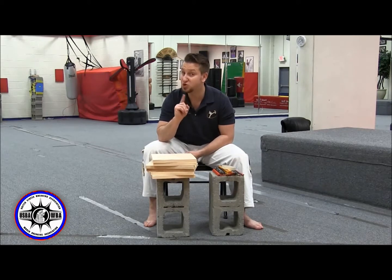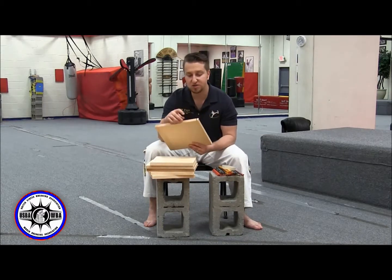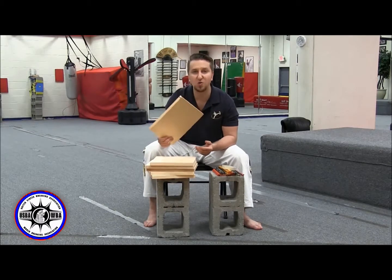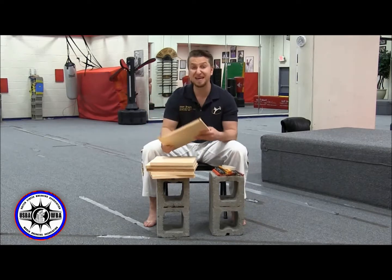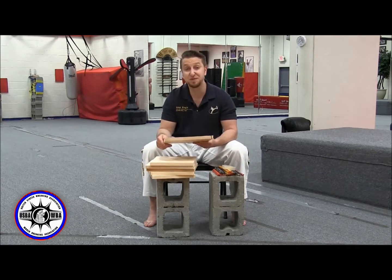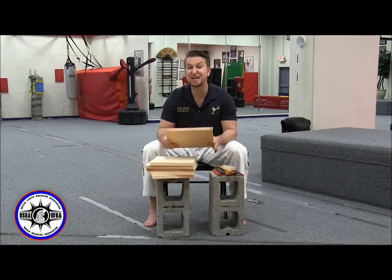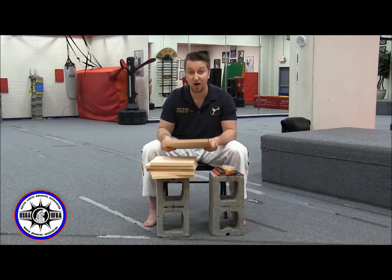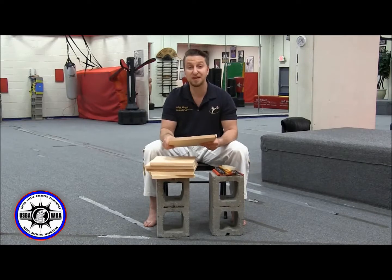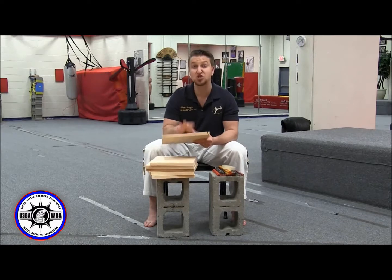A very important thing: when you receive your USBA WBA boards in the box, check them for a black line — sometimes it's red — but there should be a marking on them so we know we checked the board and it came from us. When you're standing in front of that stack ready to compete, if there's no mark on the board you can't prove it's a USBA board, and that interrupts your break. Check these things out early so we can fix them early. If there's no mark, go see the person who gave you the boards or any official and they'll rectify it right away. All USBA WBA boards should be marked.